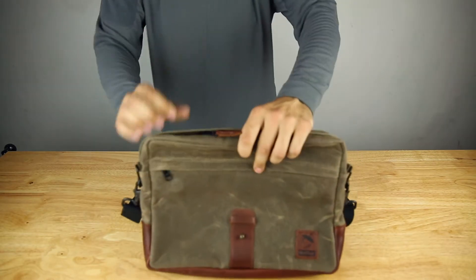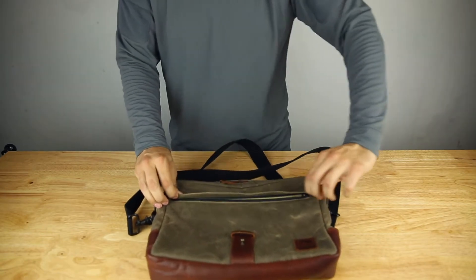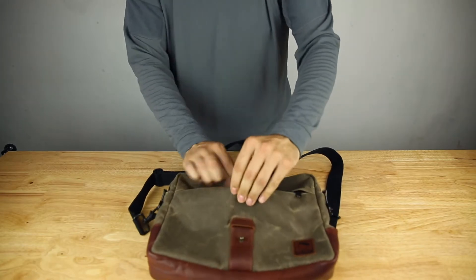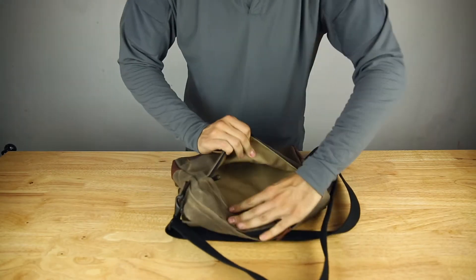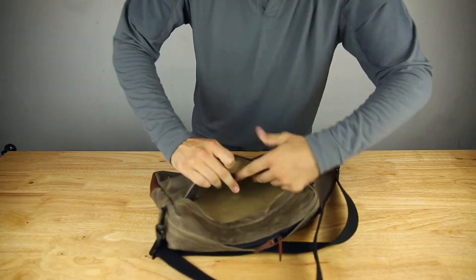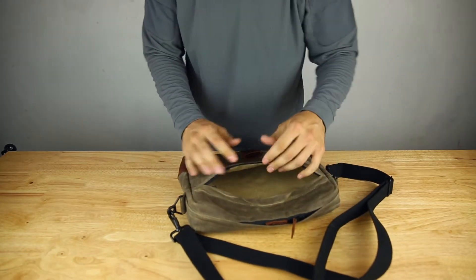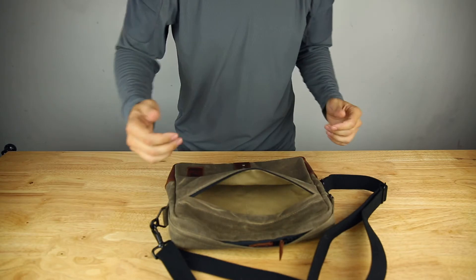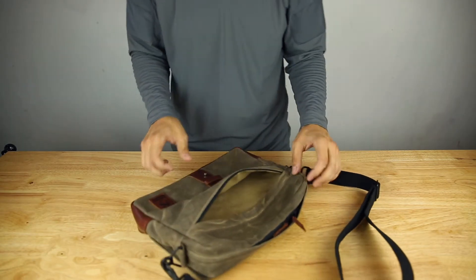Once you open it up, you immediately have a zip pocket here — YKK zips, quality fabrics, which I love. You get into the pocket here and it has a nice soft liner inside. No internal pockets in here, just one big pocket. Ideal for a large size towel, or anything else you want to toss in quickly like a wallet or keys.